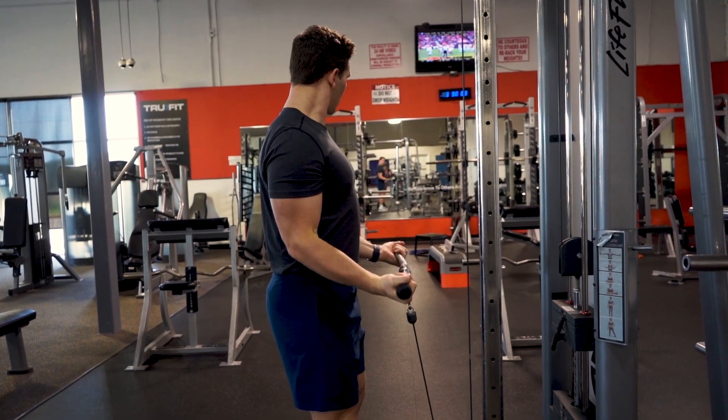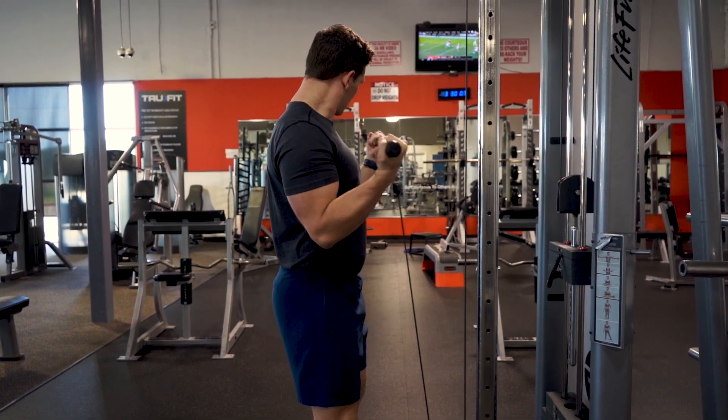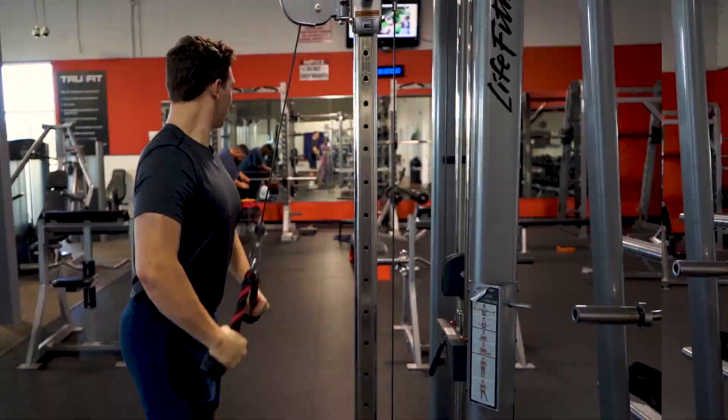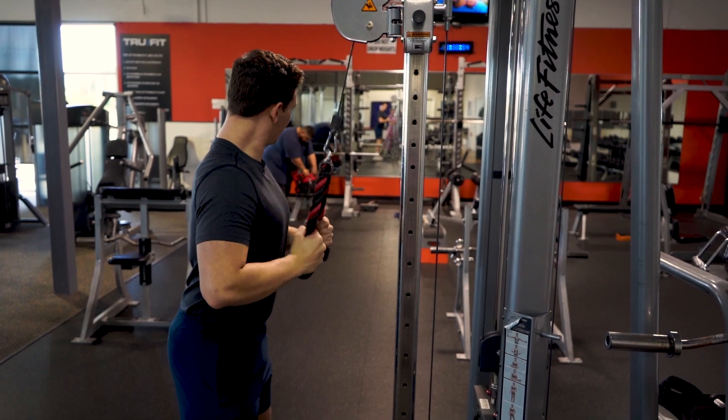Moving into the correct form of a cable bicep curl: Andrew's elbows are nice and tight into his sides and he's isolating his biceps and not swinging. Going into a cable tricep pushdown — incorrect form — Andrew's elbows are turned out and he's not isolating his triceps.